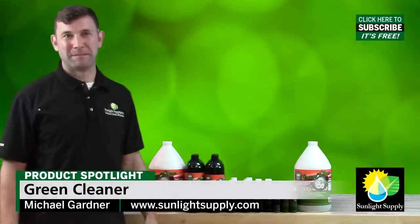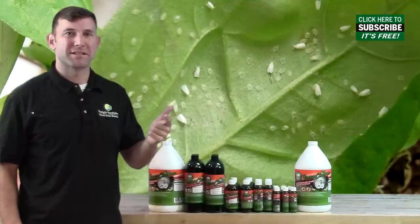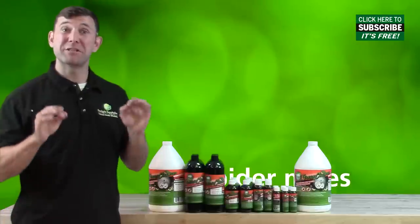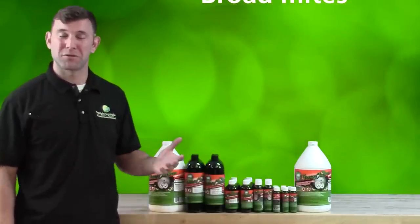Hi, Mike here with Sunlight Supply. As gardeners, we have all encountered aphids, white flies, and especially mites, specifically spider mites, russet mites, and broad mites in our gardens, both indoors and out.